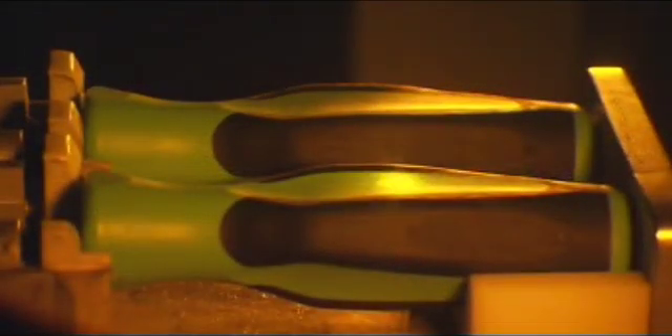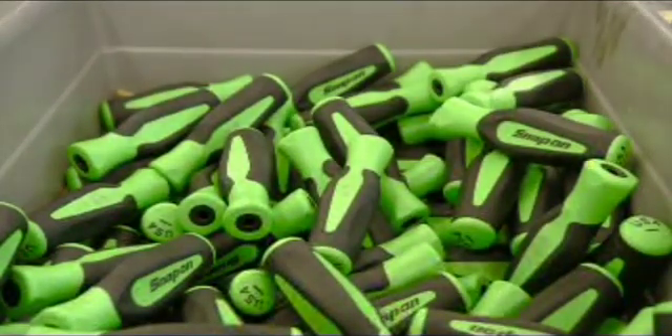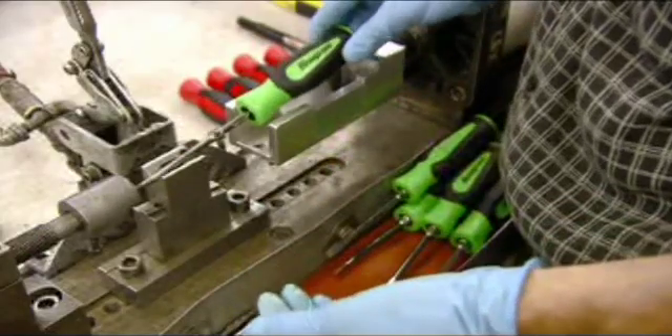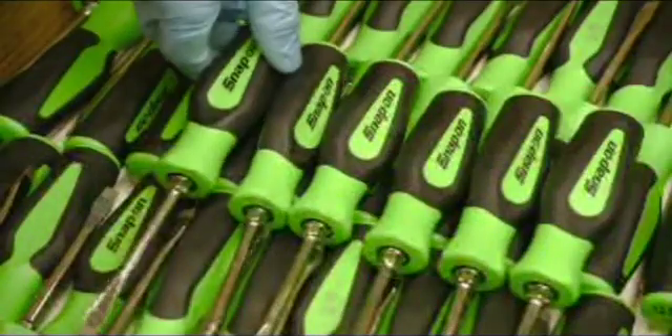After they texturize the cross point tip, it's over to a laser machine. It etches the part numbers onto these polyurethane handles. The assembler attaches the handle to the screwdriver blade, then places the screwdriver in a machine that applies mechanical force to solidly entrench the shaft in the handle.